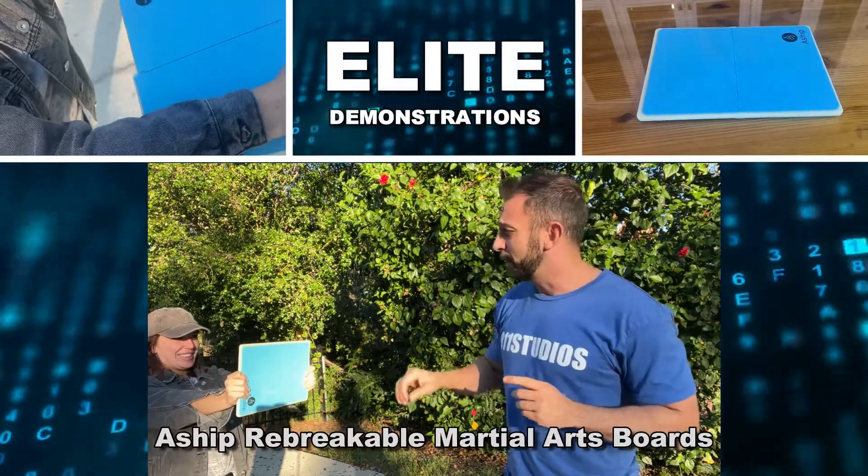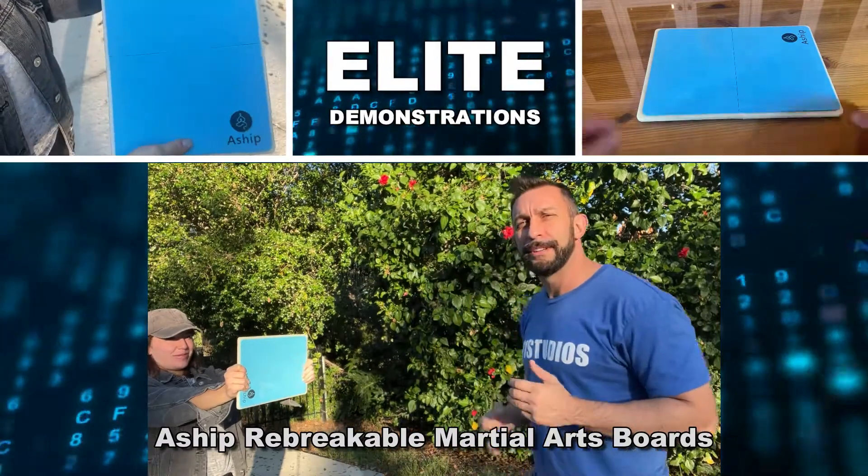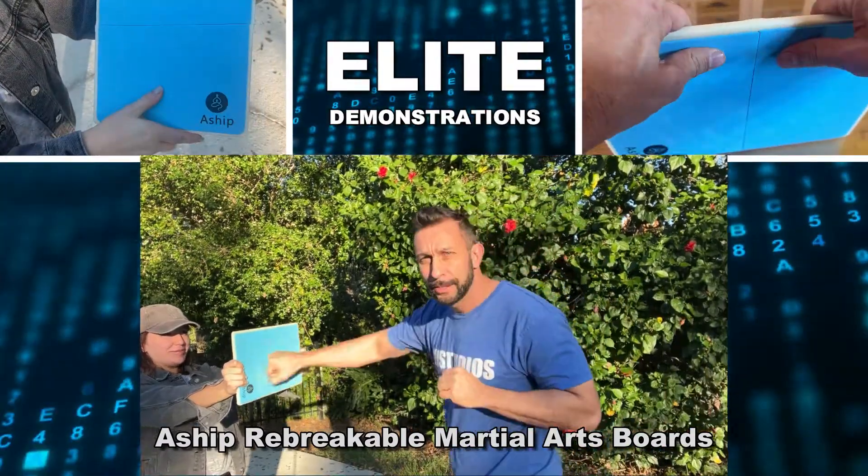Hey folks, Adam here from Elite Demonstrations. We have this re-breakable board which is absolutely fantastic. You can practice your karate break boards and have a lot of fun. Let's go ahead and check it out and kick it off right about now.